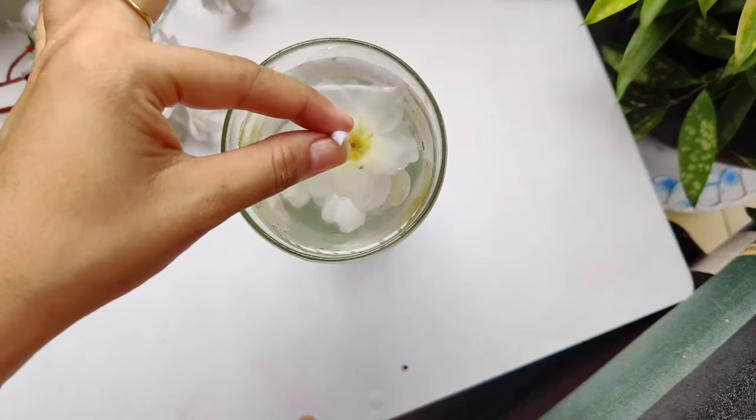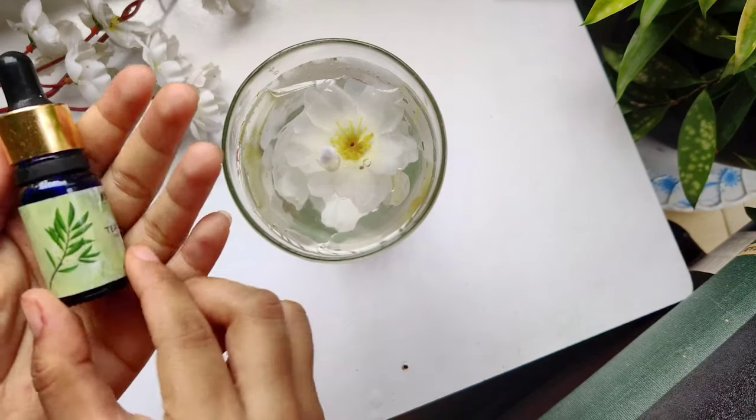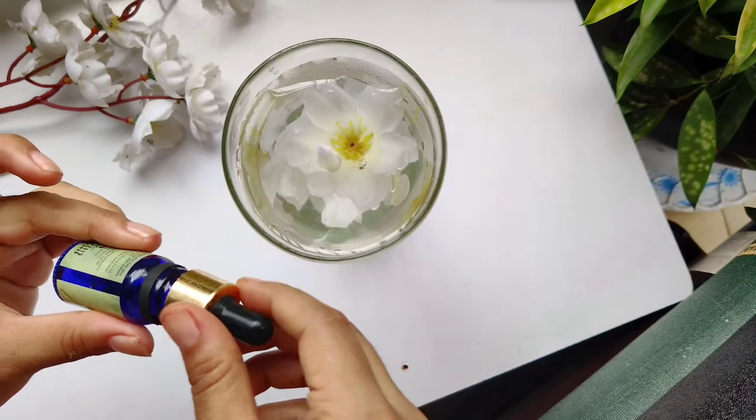Put the stand on top of the oil. Now for the fragrance, I am using this E3 oil from Naika — you can use perfume as well.